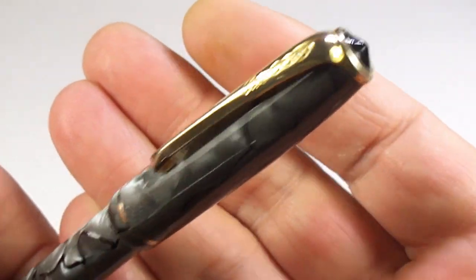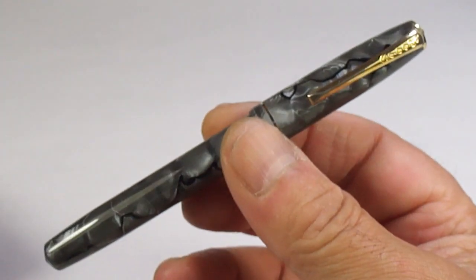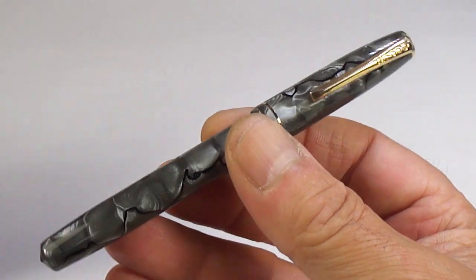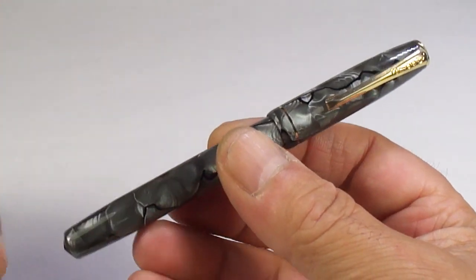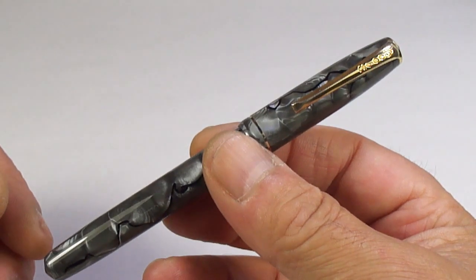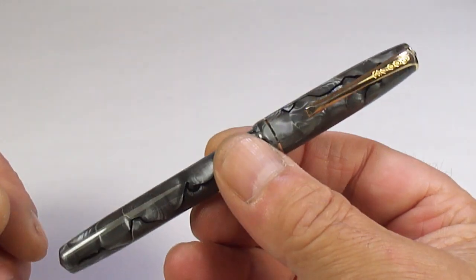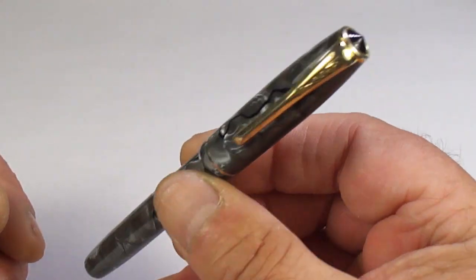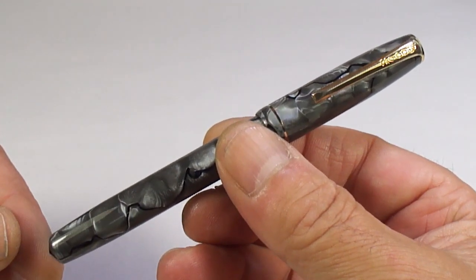There's the clip, which has 'Boots' at the top, and there's a sort of peaked stud at the very top of the cap. Incidentally, this pen was made for Boots Chemist, which is still an ongoing company to this day. But many years ago they did actually sell fountain pens, and they commissioned Burnham to make pens for them. This is a pen made by Burnham for Boots the Chemist in their stationery department.